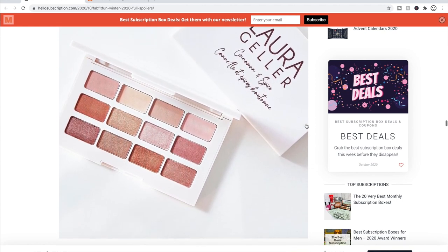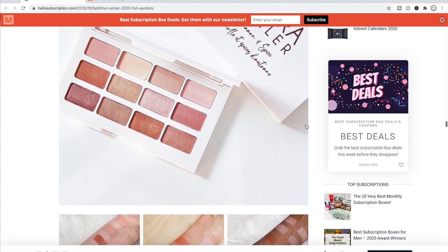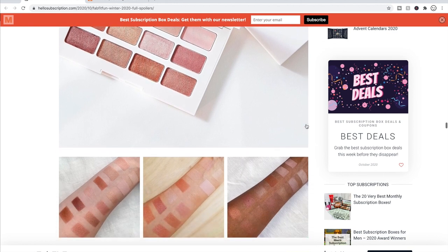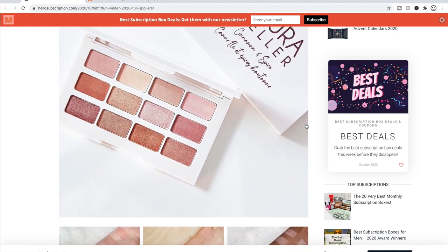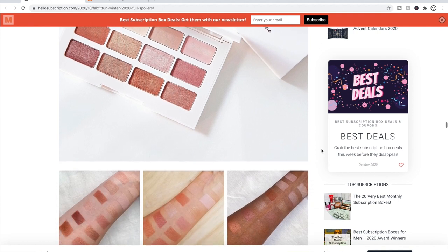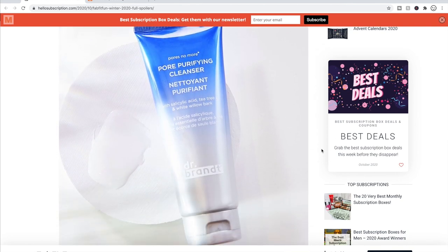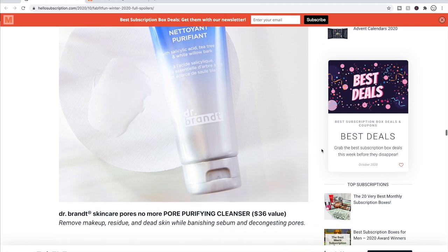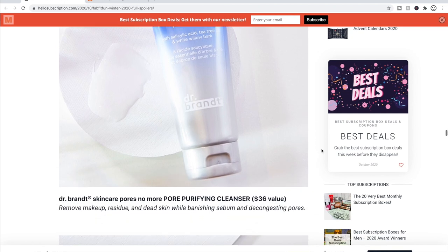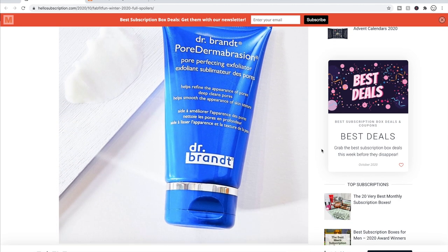The next option is the Laura Geller Cinnamon and Spice Eyeshadow Palette. I've been exploring Laura Geller as a brand and I'm pleasantly surprised. Her stuff is available at Macy's, but I didn't find this particular product or any reviews for it specifically. There's also Dr. Brandt, which seems really well loved — I'd really like to try it — except they are definitely not cruelty-free, and that turns me off.